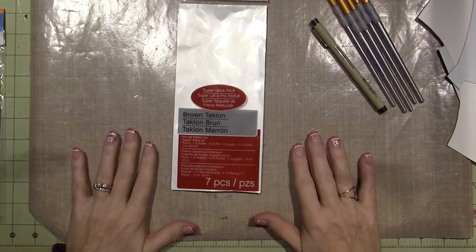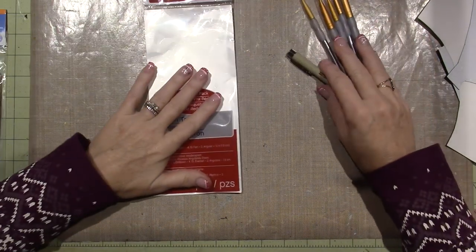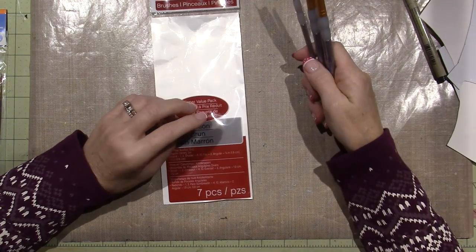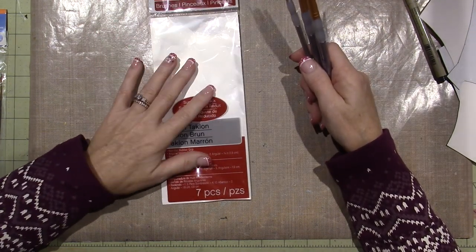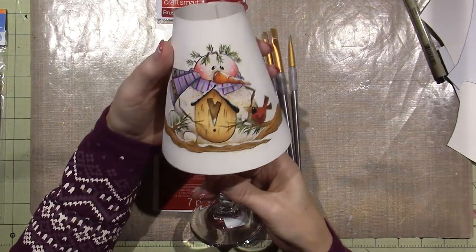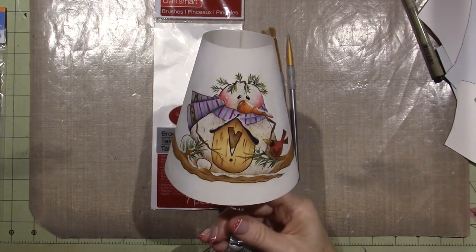I'm going to upload this as a part one for you to get your supplies together. Then I will go ahead and show you how to prep and start painting. Alright you guys, that's it. Thanks for watching.